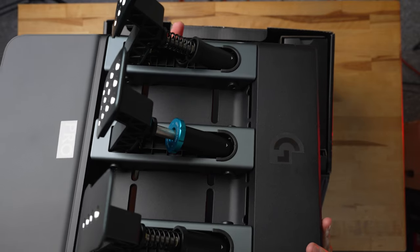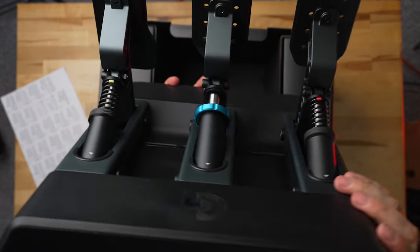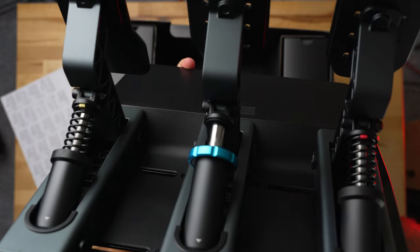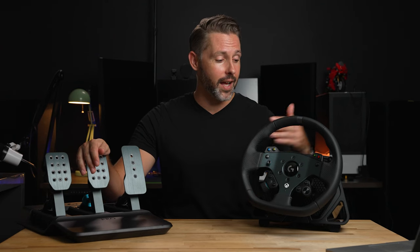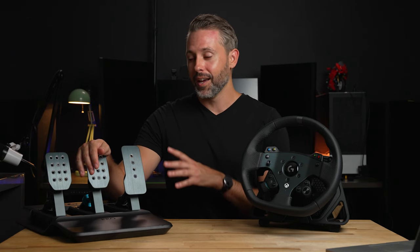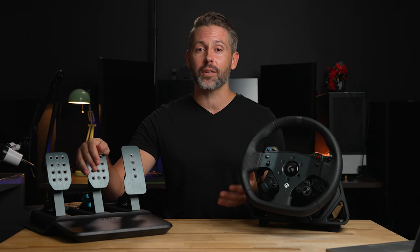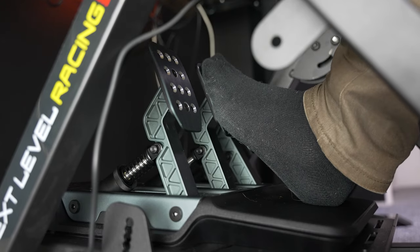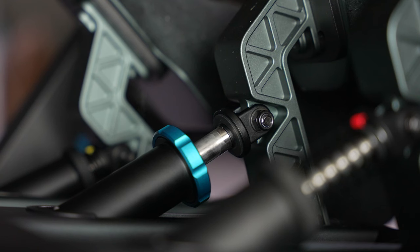At its core is the load cell brake pedal, which gives a more realistic braking experience because it works on the pressure applied rather than the distance the pedal travels. The brake force can be tweaked on the fly, even from the wheel or from the G Hub app, and can go all the way up to 100 kilograms of force. I typically left it around 25 kilograms, which felt like a good amount where I had to work for it but my body could get used to it. This pedal really shines in consistency — it's more like muscle memory as to how much force you're applying.